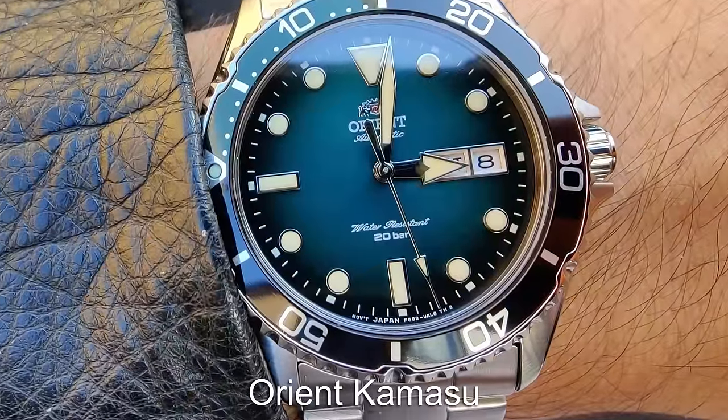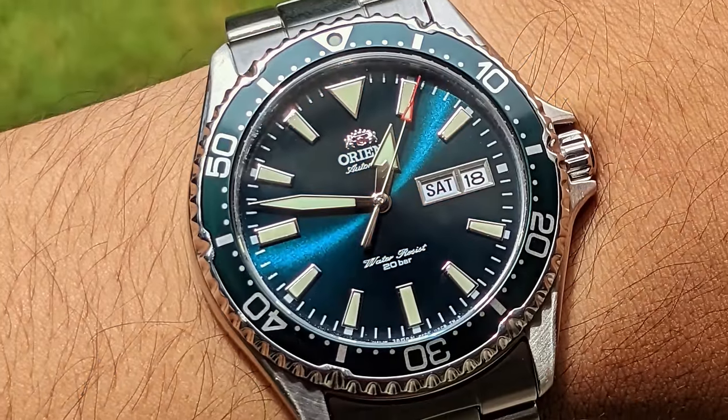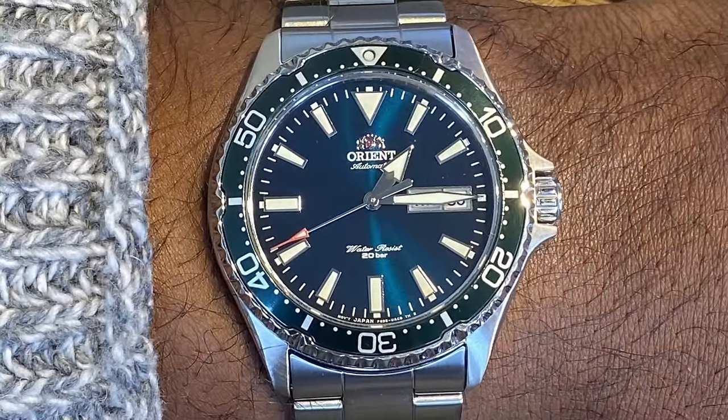One of the best value watches has to be the Orient Kamasu, featuring a sapphire crystal and reliable in-house automatic movement. There are now tons of choices when it comes to the Kamasu, with different dial layouts and colours. The Kamasu is a large watch that actually wears very well.